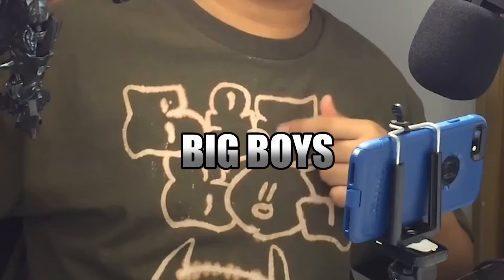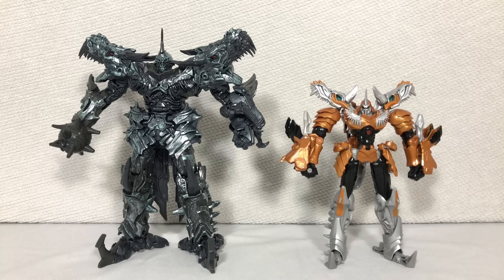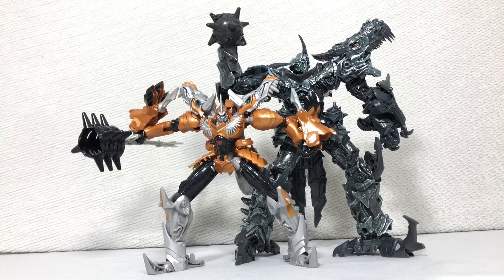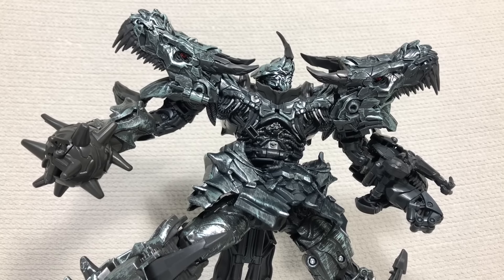This guy is definitely leader class sized. Here's a comparison: Madagascodzilla, Optimus Prime, Blackout, and the original Voyager class Age of Extinction Grimlock — the Studio Series version is obviously a huge step up. Despite the limited posability, I can safely say that the robot mode is great.